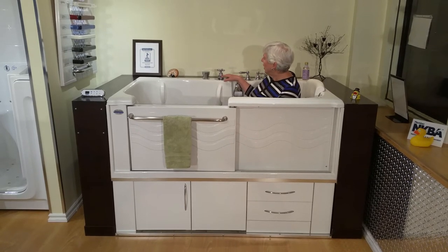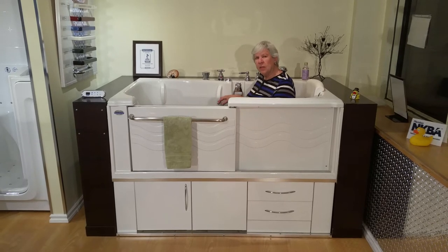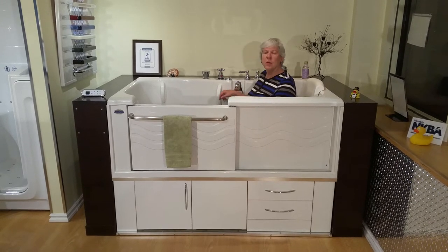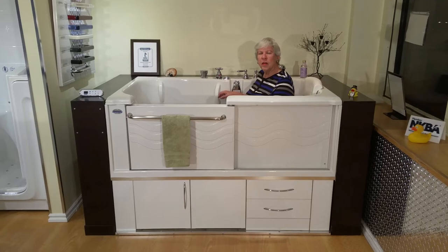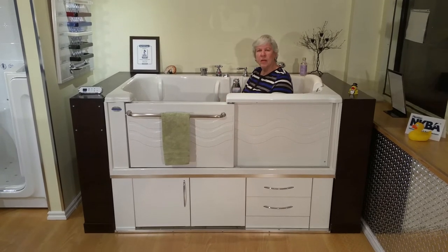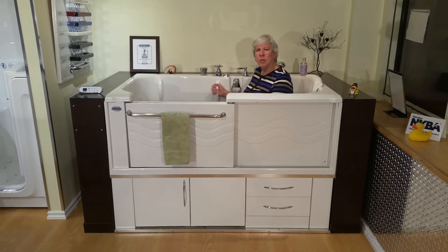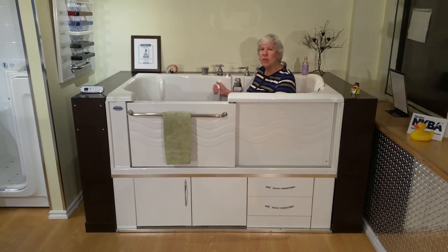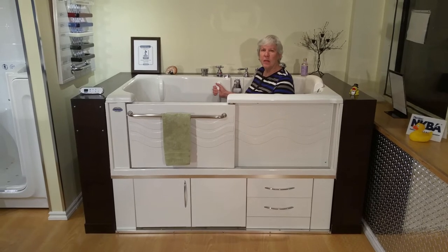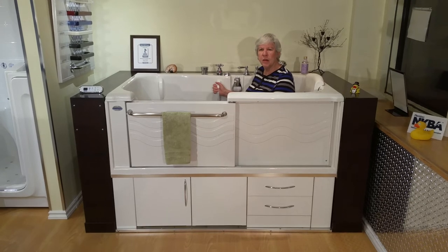I like the fact that you preset the temperature that you want, so before I ever get in the tub, I run the water for just the few seconds it takes to bring it to temperature. Then I put the stopper so it is shut, and I'm getting into a tub that's already warm — I'm not climbing into cold water. It's already the temperature that I want, and I slide in easily because there's a bit of water in the tub.